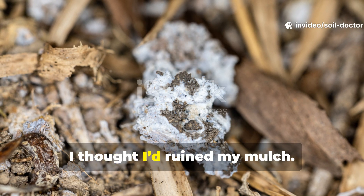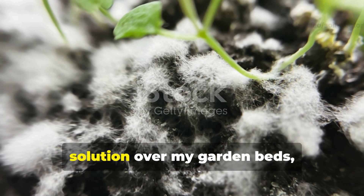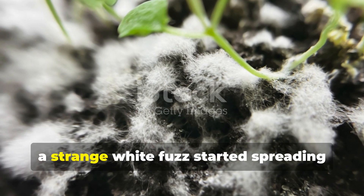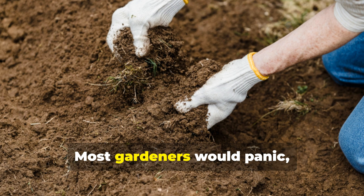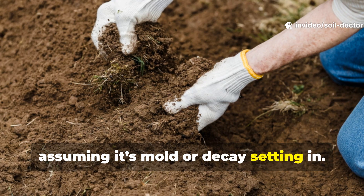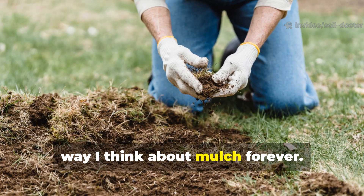When I first saw it, I thought I'd ruined my mulch. A few days after pouring a homemade solution over my garden beds, a strange white fuzz started spreading across the surface. Most gardeners would panic, assuming it's mould or decay setting in, but what I discovered next changed the way I think about mulch forever.